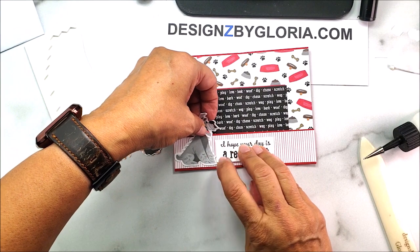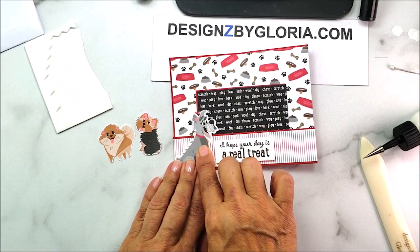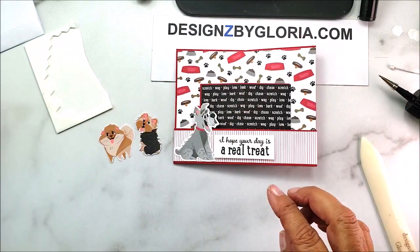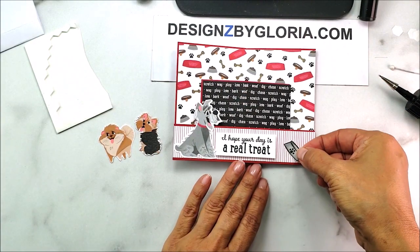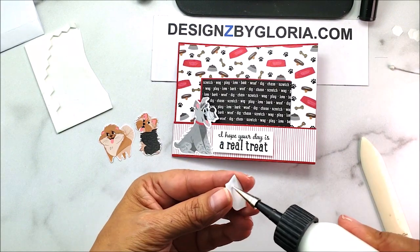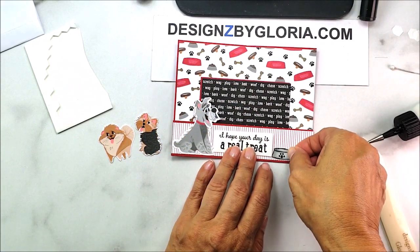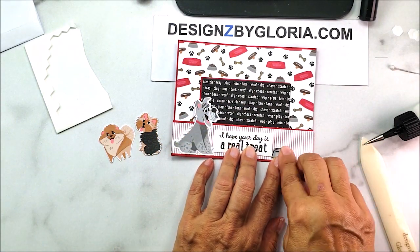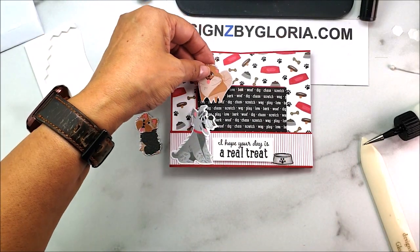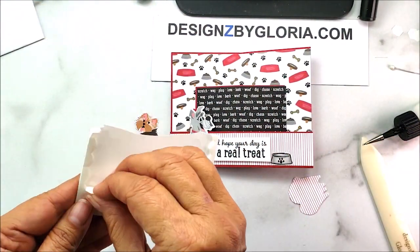Making sure he's not sticking out the back too much, I place him on the front. Then I bring in his little bowl and put it on this side, adding some liquid glue and tucking it right there. So sweet! I'm also adding these little critters over here to show them saying hello.